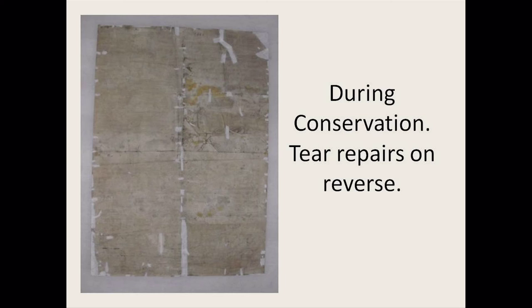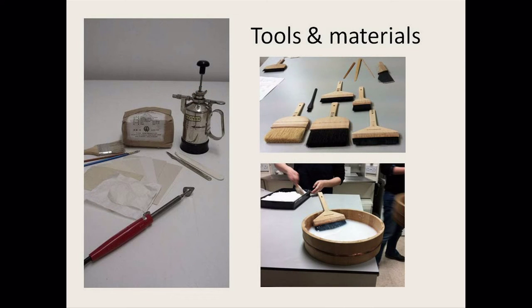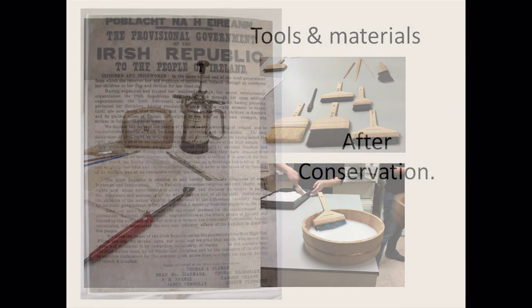A lot of techniques that paper conservators use come from Japan, as they started paper conservation — so we use a lot of their techniques. You can see the white pieces are the Japanese paper. The damaged corner is up on the right of the image, strengthened with extra Japanese paper, and on the front another piece of Japanese paper was placed in to replace the old tear — infilling that missing area. It was toned in to look similar to the paper, but not completely, so you can see that a repair was done there.